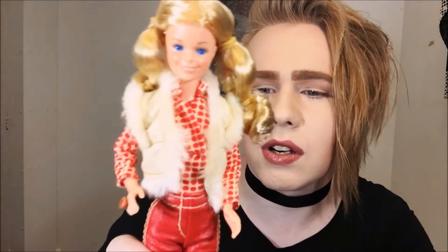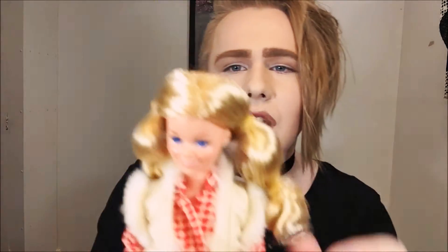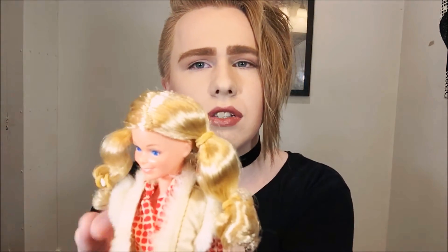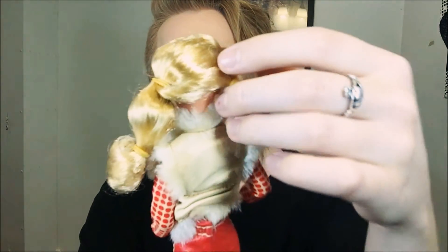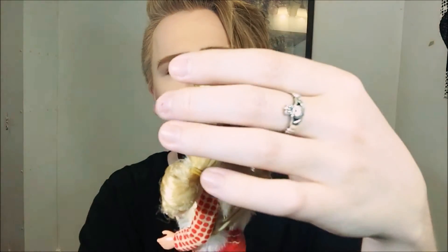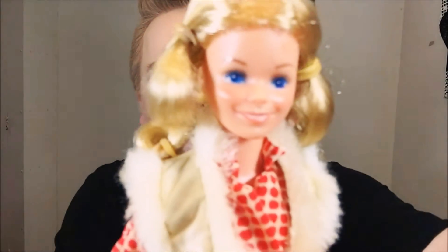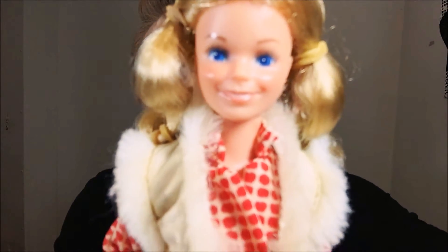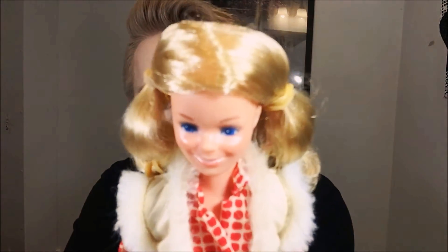This is the lovely Horselovin' Skipper out of her box, and she is so cute. Her hair is kind of interesting in how it's styled — you'd think pigtails, but there's this whole thing going on in the back. I don't know why they did that, but that's coming out — her hair's getting restyled. She has a cute face to me. You guys might not think so, and that's fine. I think her face matches the look of Barbie in 1982 rather well — she kind of reminds me of Angel Face Barbie.